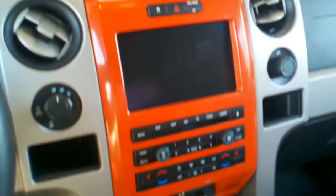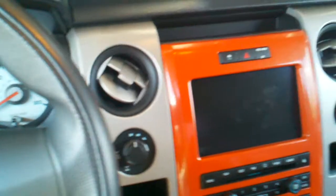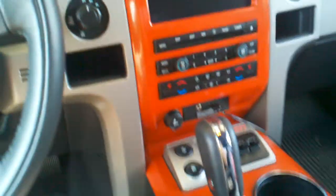This is a basic run-through of all the interior features of the 2010 Raptor. Some of this stuff is also things that the regular F-150 will have, and some of it will be Raptor-exclusive. Just trying to give a brief overview, so bear with me.